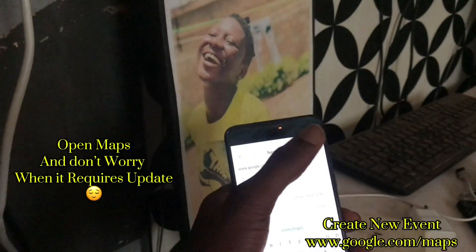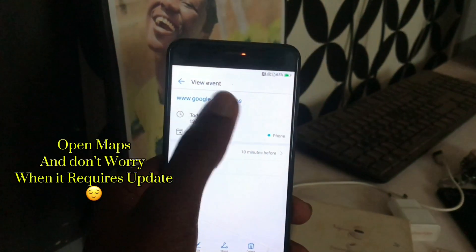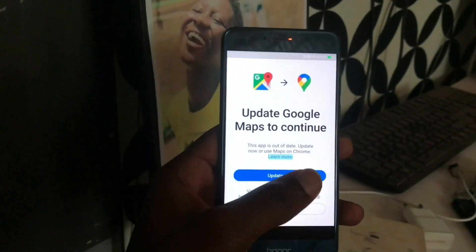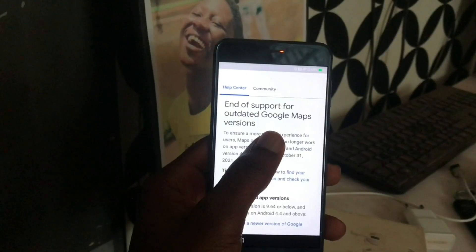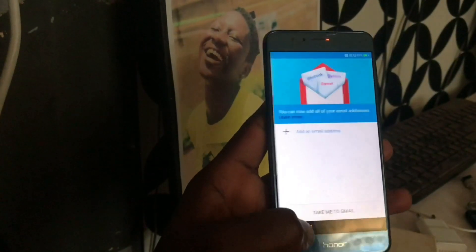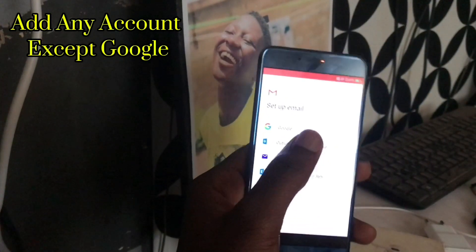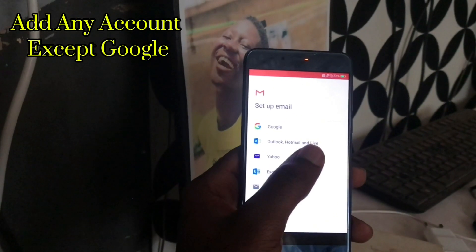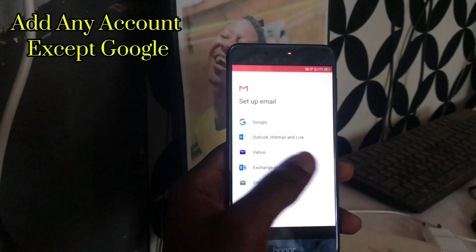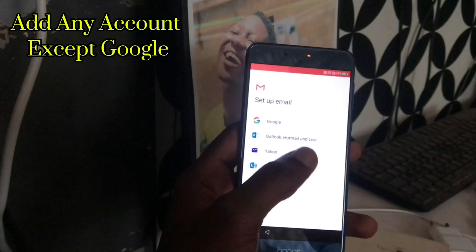We just need to open Maps and that's all. Tap on learn more, then press and hold any button and click on share, then click on Gmail. Here, you have to add either Outlook, Yahoo, or Exchange — anything apart from a Google account. Right now I'm using Outlook; you can also use Yahoo.